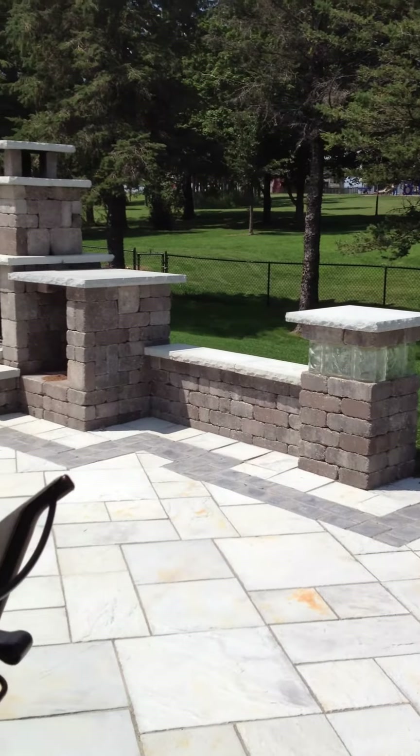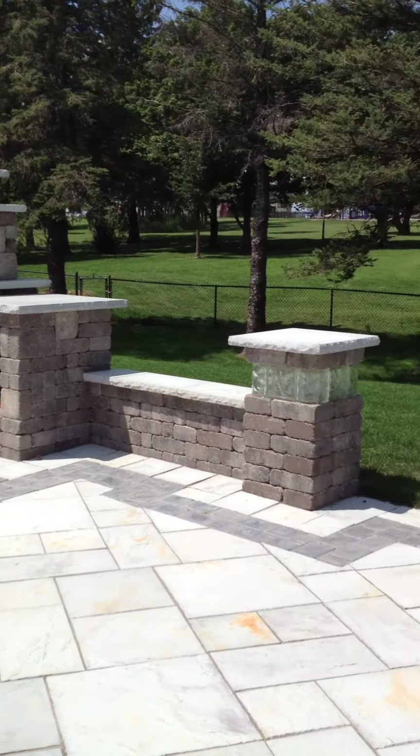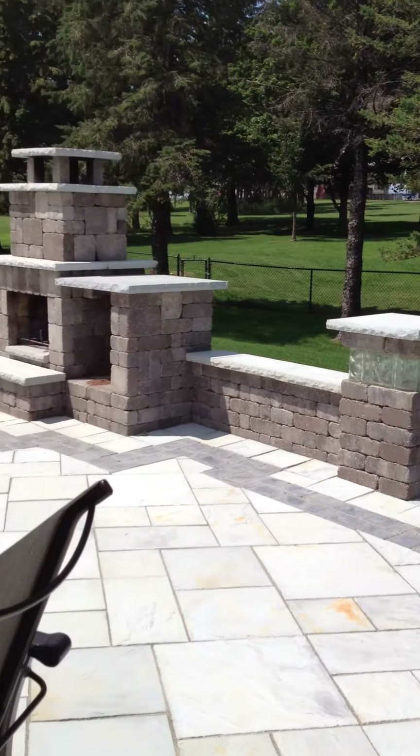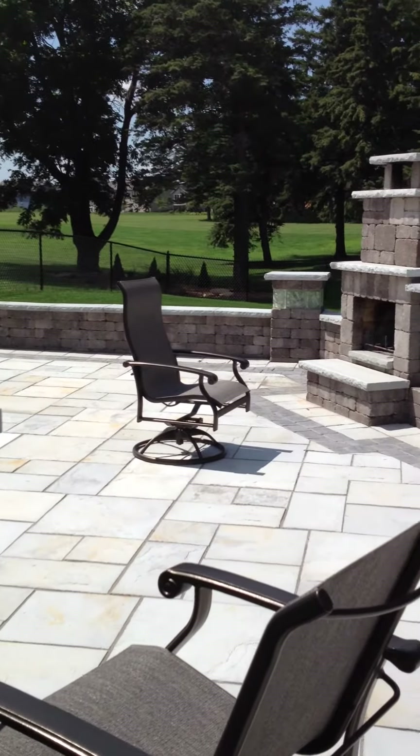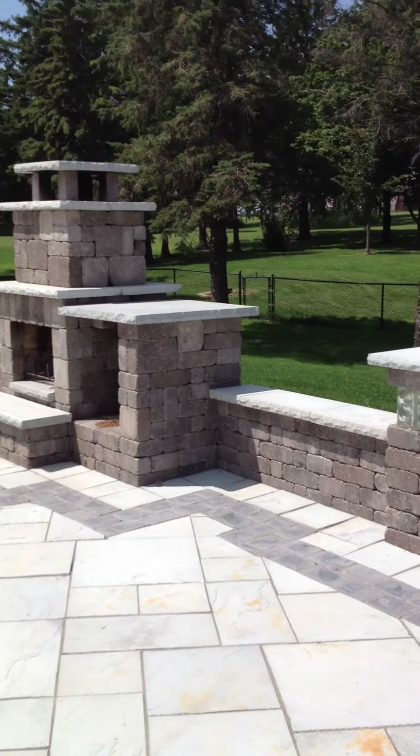Once again, another nice job completed here by Custom Retaining Walls and Landscaping in Rochester, Minnesota. Check out more of our work at www.crwroch.com.